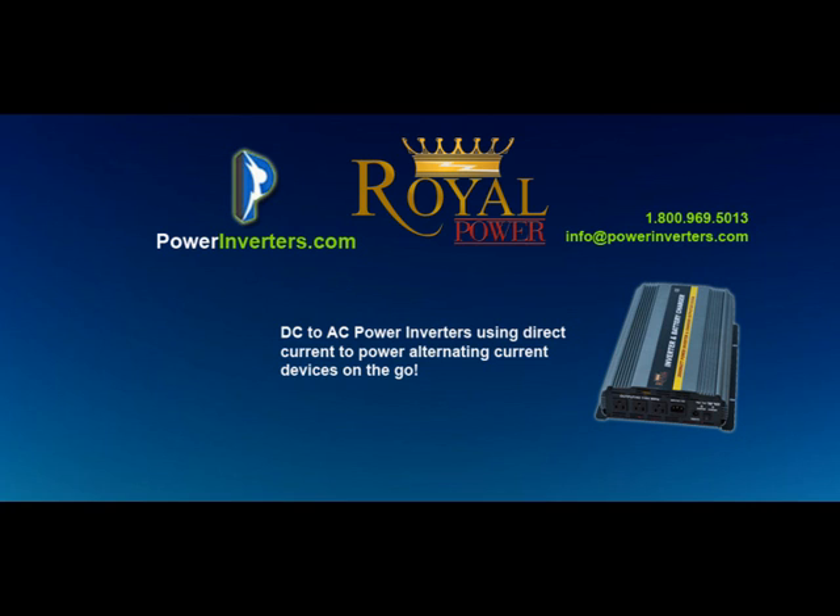Hopefully this video was helpful. We went through all the different steps of connecting an inverter with a fridge freezer setup. If you have any further questions, please feel free to email us at info@powerinverters.com. If this video was helpful, please click the share or like button. Thanks, and have a great day.